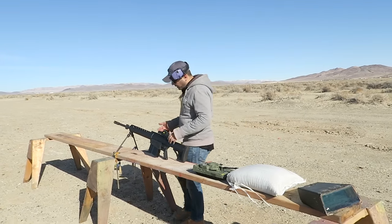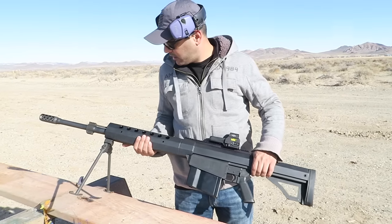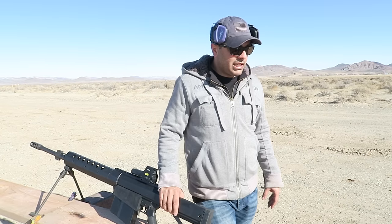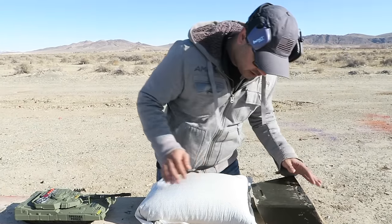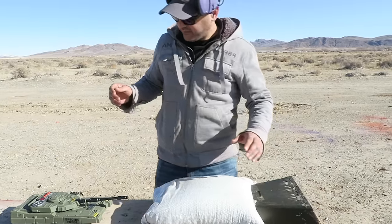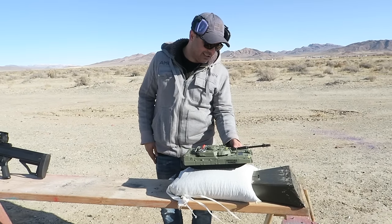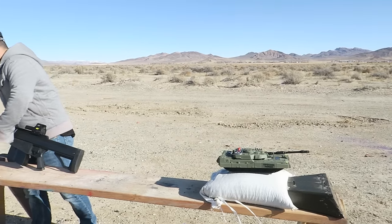We're going to do this test with the Serbu BFG-50A — this is a semi-automatic .50 cal. Thanks to Mark Serbu for sending it over. I'm going to put the sandbag back here and shoot it this way. I'll put the tank model over there for decoration.